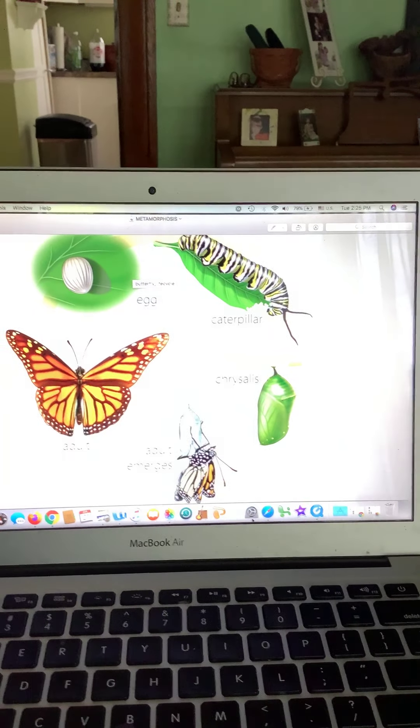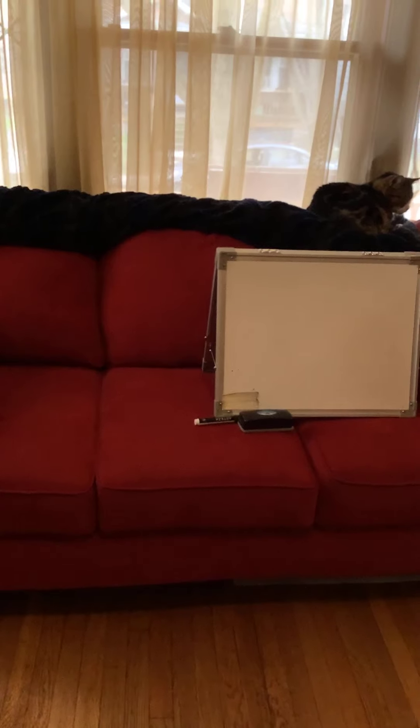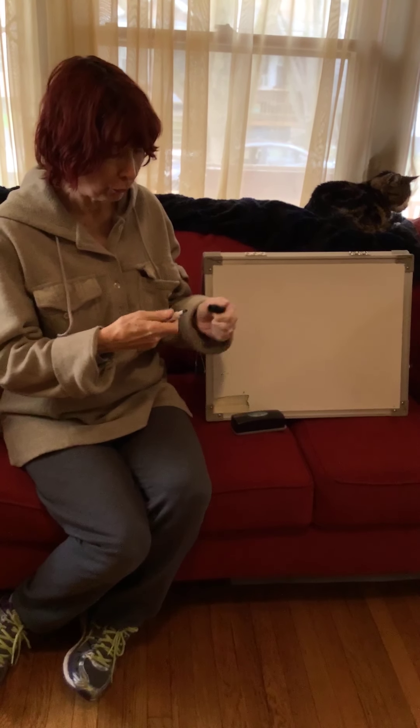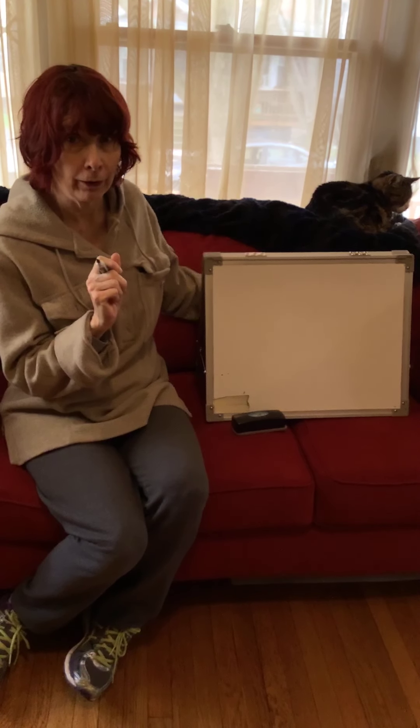Let's go have some fun now drawing some of these insects. All these drawings are inspired by Ed Emberley — we've done some of his drawings before. I want you to give these a try, put them in your journal or on a piece of paper, take a picture of it and put it in your portfolio.